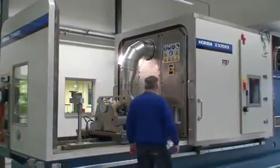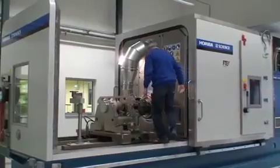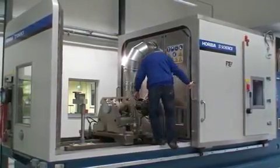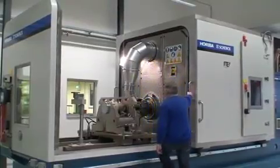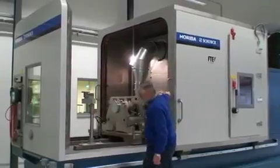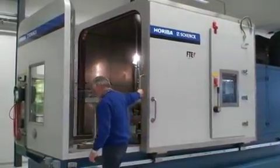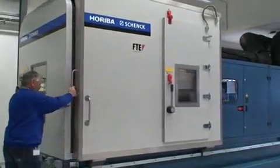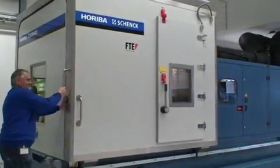The testing station has ample space for all types of test brake adaptations and any additional measuring equipment that may be required. Here you see a tailstock, which can easily be replaced with a clamping assembly or a McPherson strut. The smooth sliding hood is equipped with burst protection, acoustic panels, and thermal insulation — an excellent example of what Horiba stands for.